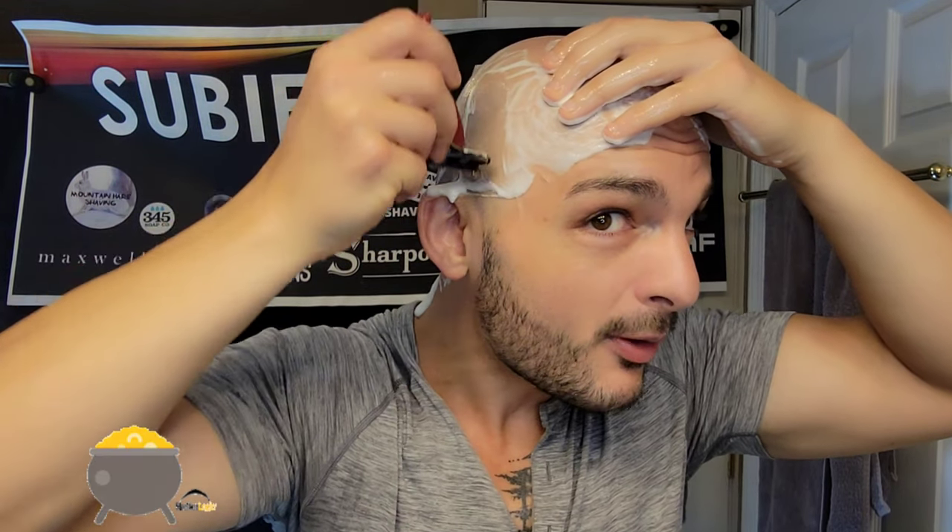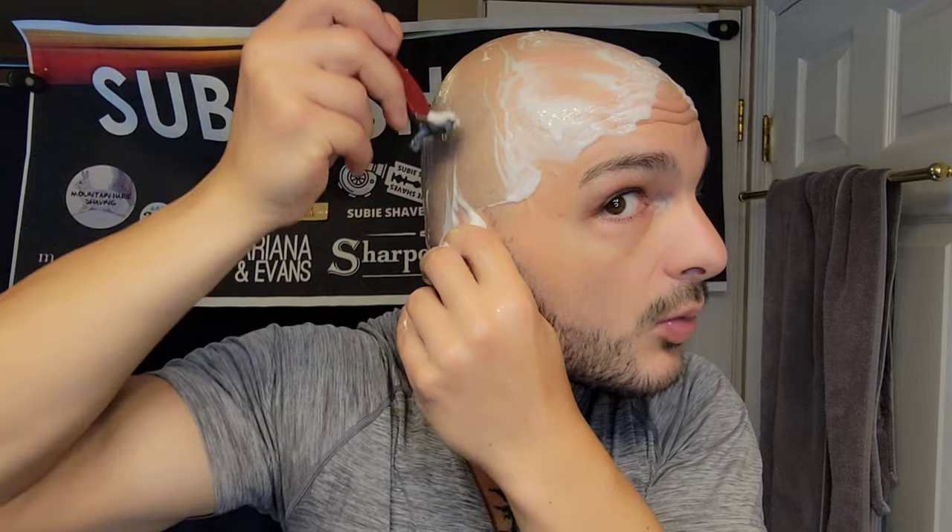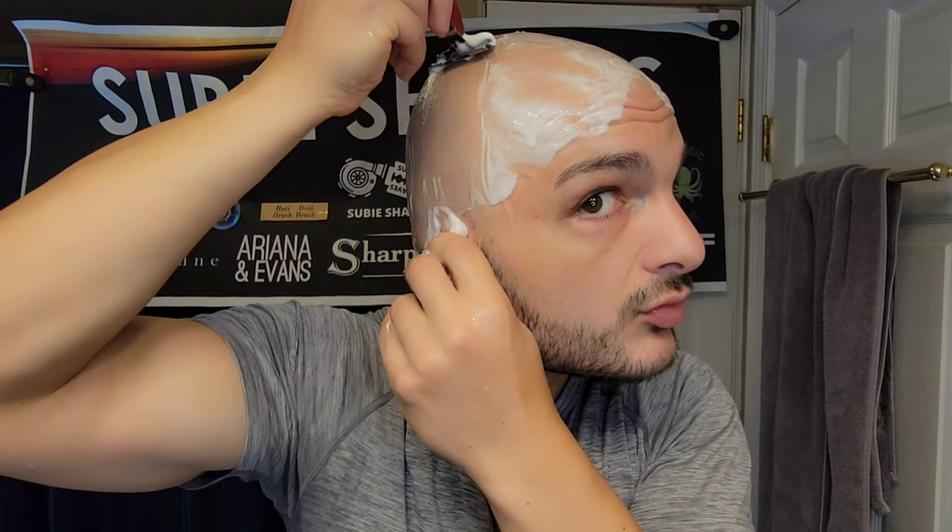What a cool opportunity — what a leprechaun kind of dancing experience this is. I'm doing the Pot of Gold dance right now. This is amazing. The shave is really good — honestly, it's second to none. If you're looking for the mild shave, this is definitely it. Really nice, really good shaver.